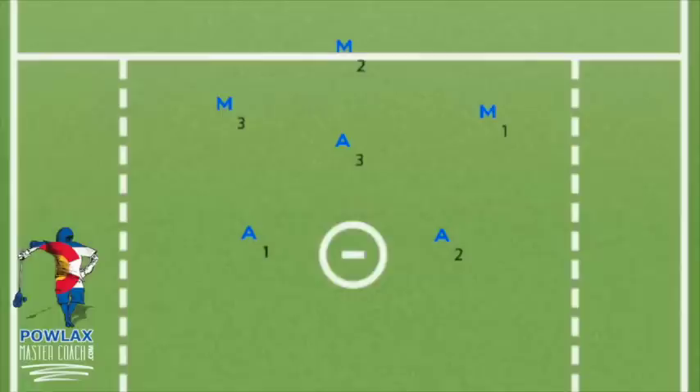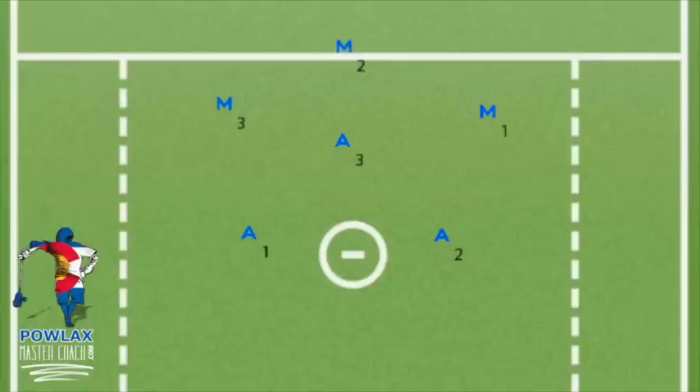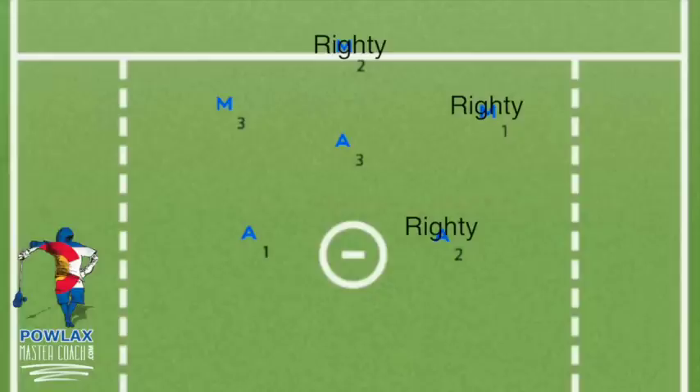The first thing we need to cover is how to set up Twist and where all the personnel should be. Twist is run from a 3-3 from the top left or top right. The best combination of right and left handed players is 3 and 3, so you'll be able to run the play from either side with a slight rotation. But if you don't have three lefties, you'll have to run it from the right side. The righties will be in the top right, top center, and side right locations, with the lefties on the crease, side left, and top left. If you have to use four righties and two lefties, I recommend putting the fourth righty on the crease.